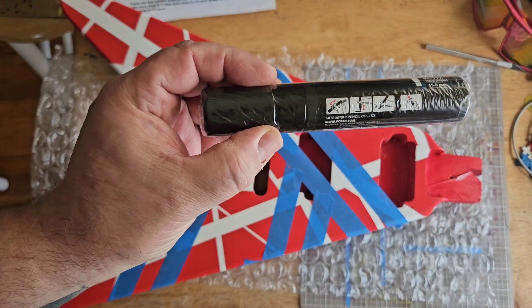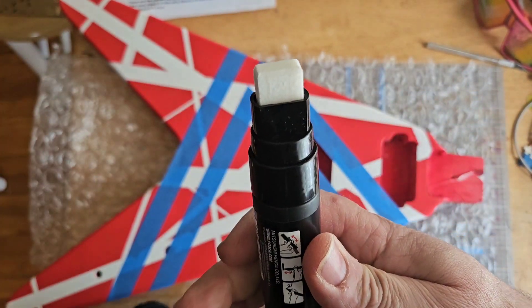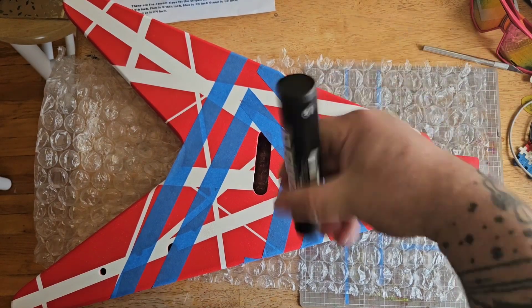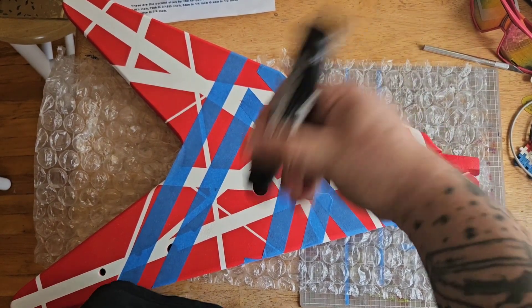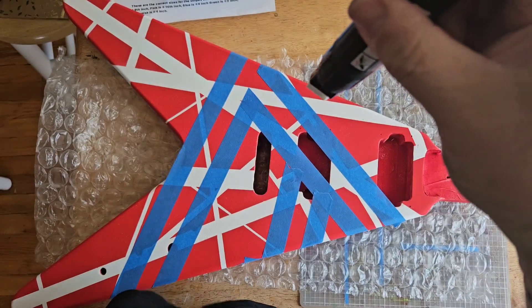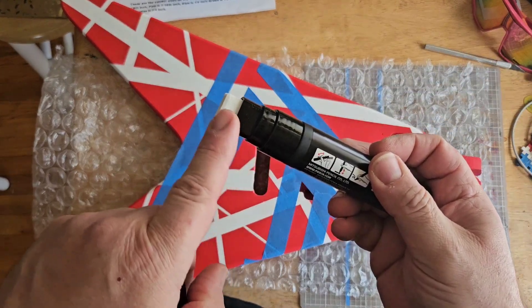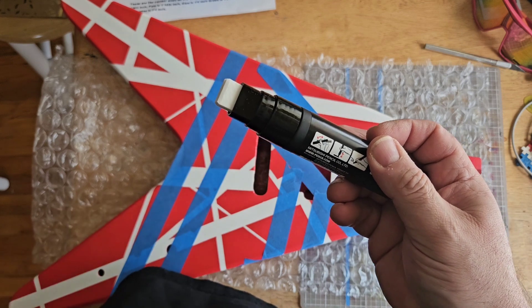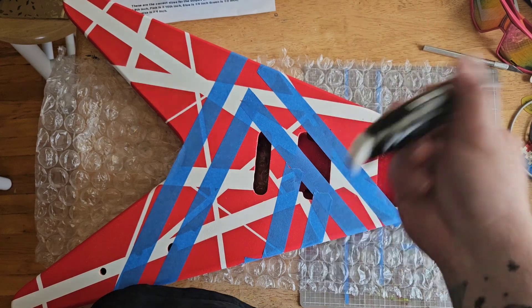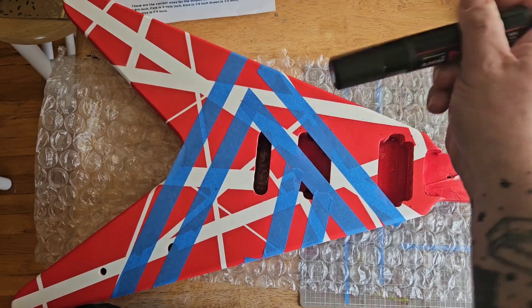I'm gonna use one of these — a company called Posca. They're basically acrylic paint pens. You gotta really shake them up really well, and then you gotta prime the tip. The tip is spring-loaded, so you hold it upside down and keep pressing until you start seeing some ink coming up on the inside. This should only take a few seconds, maybe one or two coats, so let me get this thing primed up and we'll get started.